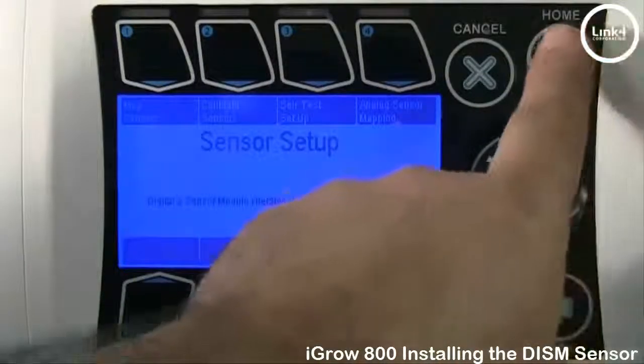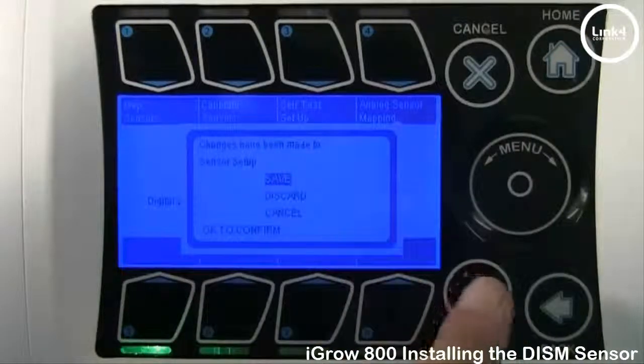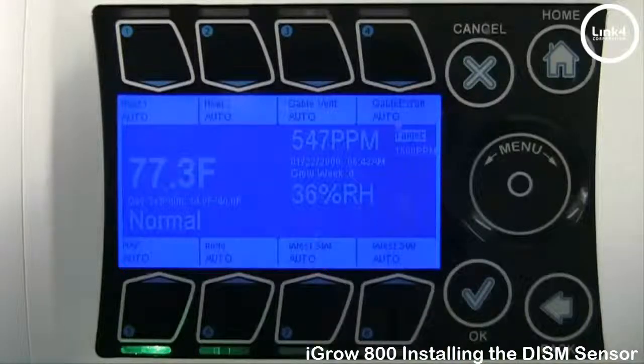Once finished, simply hit the Home button and it will prompt you to save. Go ahead and save. And as you can see, now we have a temperature reading, a relative humidity reading, and a CO2 reading.